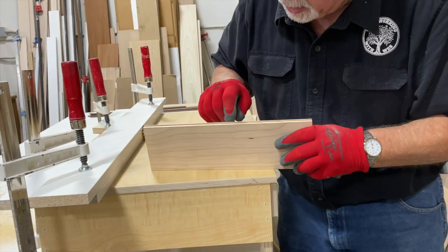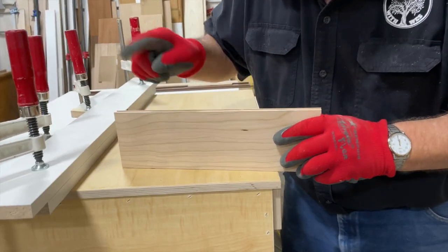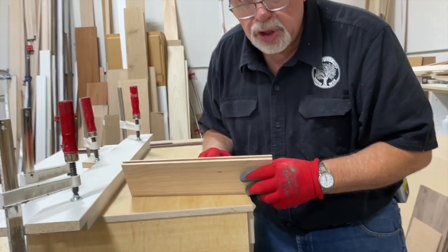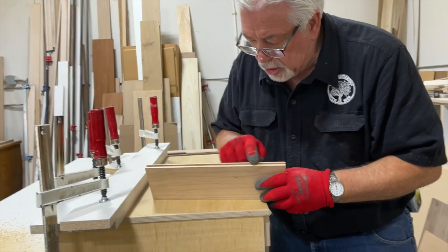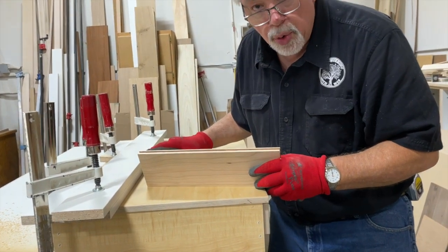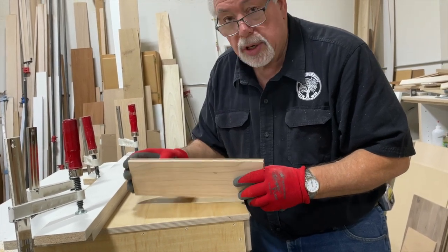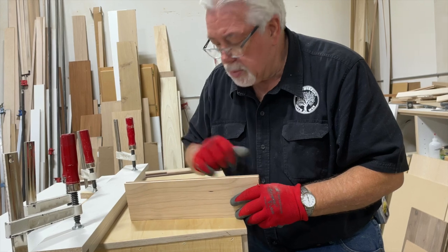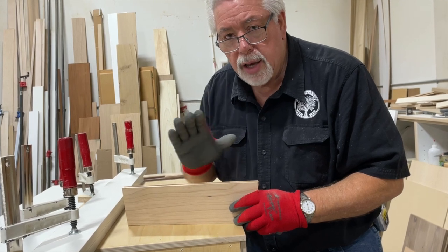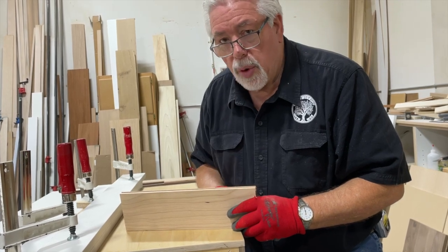I want to point one thing out. When we ran our groove stock, we often end up with little chips along that edge. What we're going to do is take this piece over and set our jointer to take off just a 32nd of an inch. We're going to joint this edge a 32nd of an inch to clean up those little chips and rerun it through the router. That will give us a nice, clean, chip-free edge when we put it together. I always do that when I do my doors to make sure my stile and rail set comes together with good, clean, crisp edges — just makes for a better door. We're going to do the same thing for our picture frame.